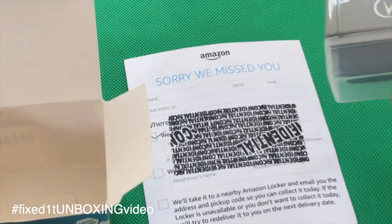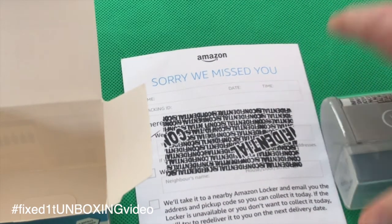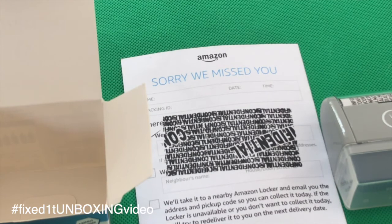I'll put a link in the description for this device if you'd like to get one. Hope you liked the video — please subscribe to the channel. Thanks for watching, bye!